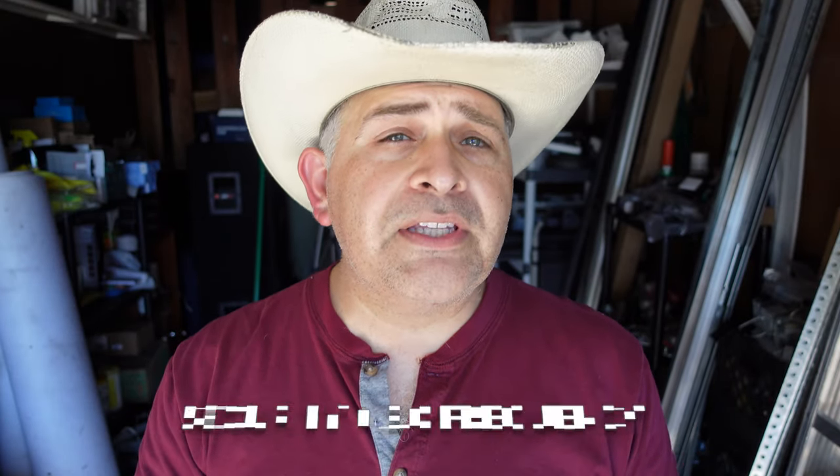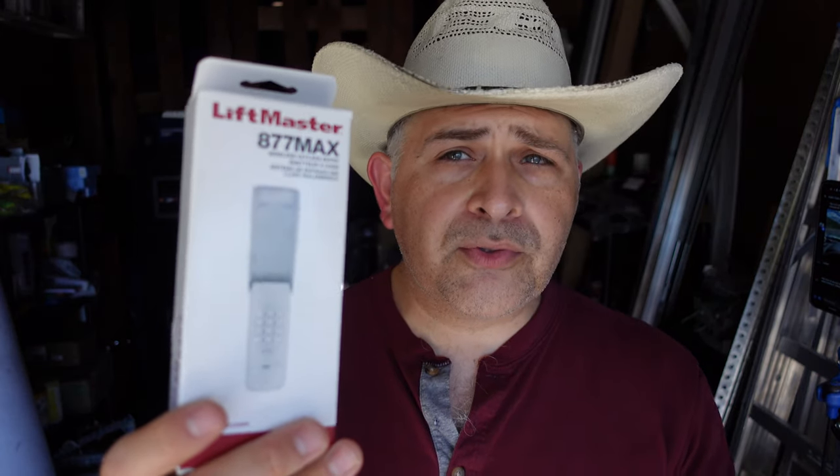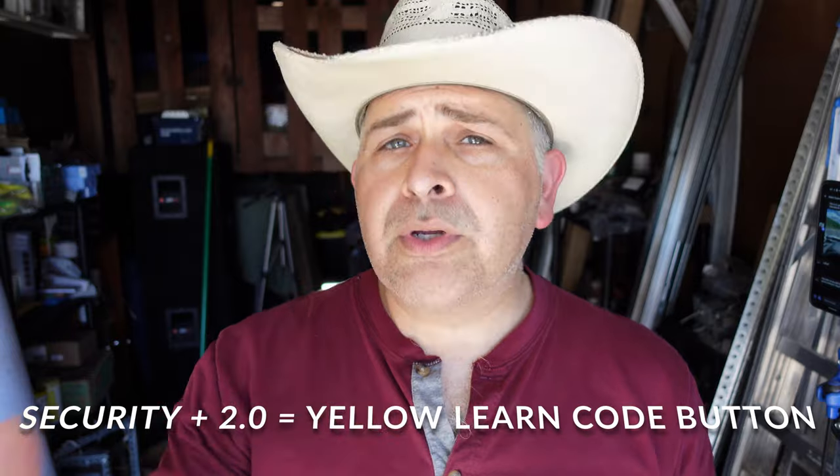I'm Thiago from SOS Garage Door Service. I have gone on record talking about the 885LM wireless control panel for the LiftMaster brand, saying it can work with all LiftMaster and Chamberlain garage door opener motors — and that's simply not true. The 885LM will specifically work with the Security Plus 2.0, which means it will not work on your orange or purple learn code button. Your 800 series remote transmitters and wireless keypads will work with the yellow learn code button, but the Max series will also work with your orange and purple learn code button.